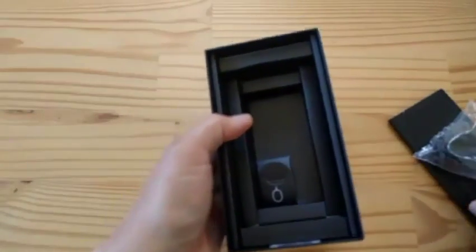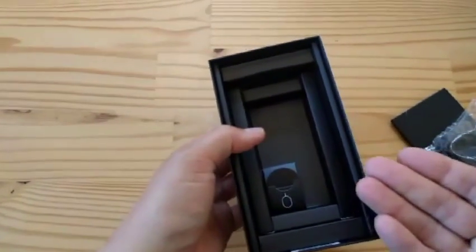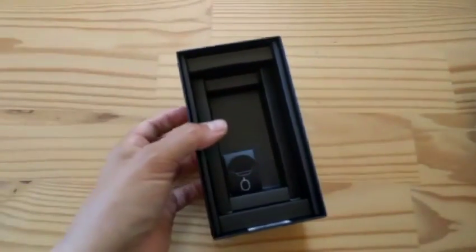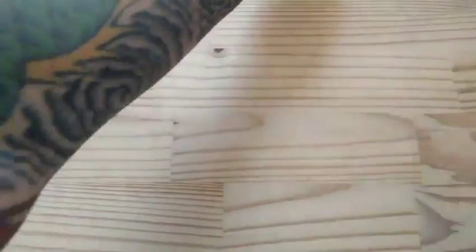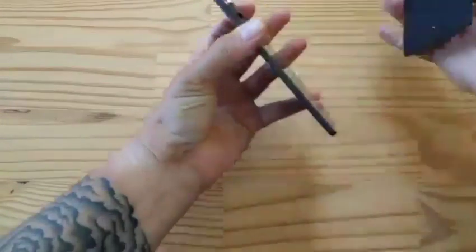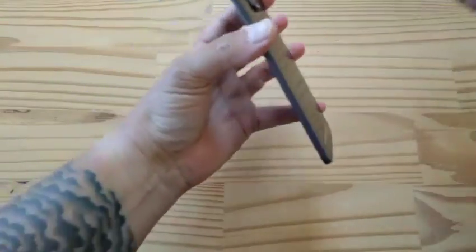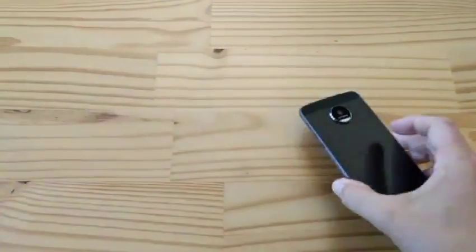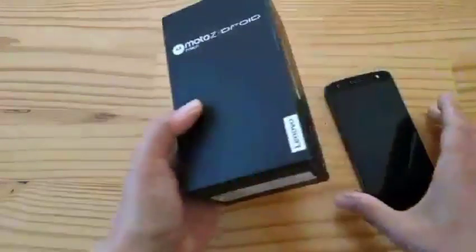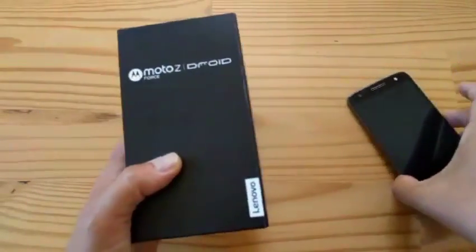They could make an attachment with the 3.5mm back — that's the whole point. It's an open standard, the Moto Mods. Anyone can make a Moto Mod. I should keep the phone around for thickness comparisons. So this is the Moto Z. Now let's go to the next one — there are four phones, guys. Stay freaking tuned.